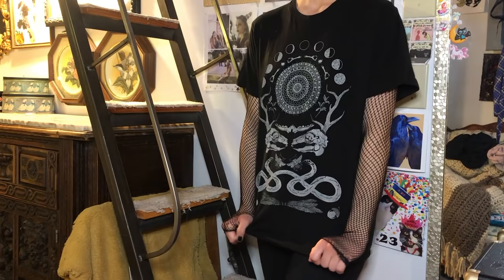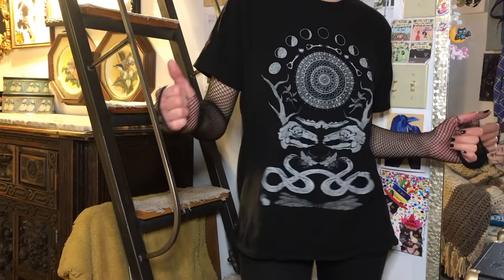You can even poke your thumbs in some of the holes so they're like little sleeveless glove kind of things, and you have a cool fishnet shirt that you can wear as a layering piece under other t-shirts, tank tops, dresses, or whatever you want. I think it's such a good look. So that's the first one.